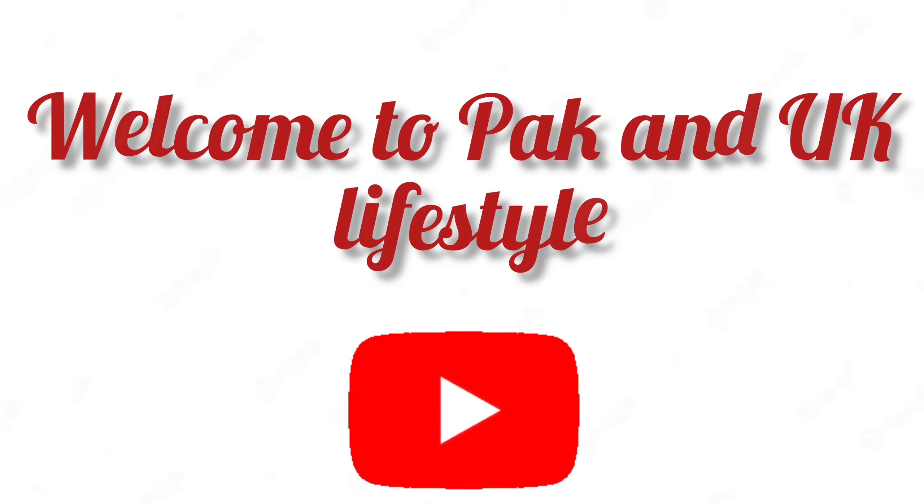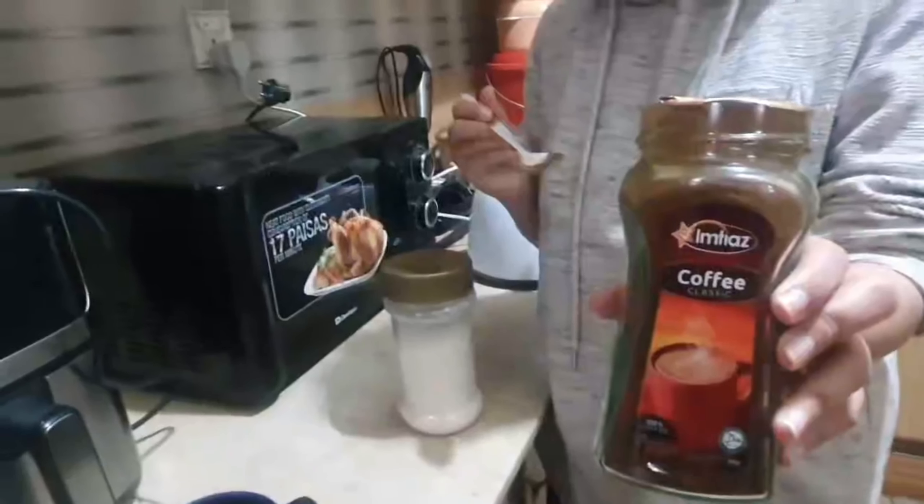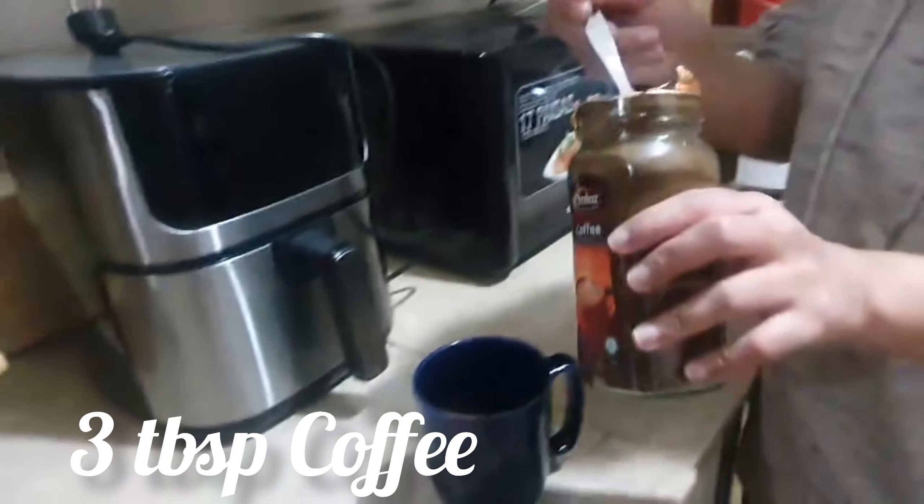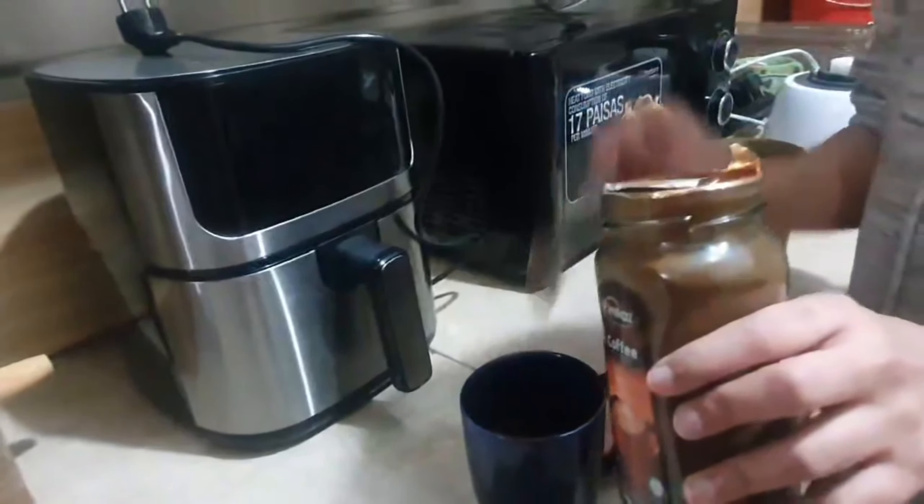Assalamu alaikum, hope you all are fine in health. So today we are making cold coffee. You have to take a good brand of coffee — I had to buy it because I like the taste of it.